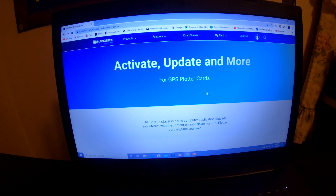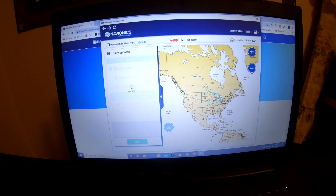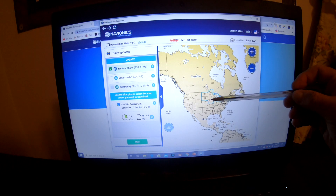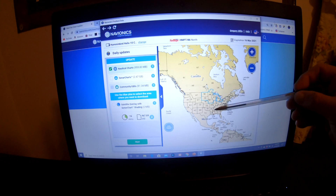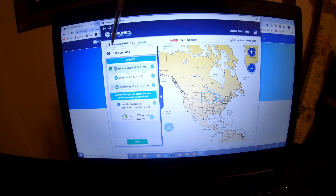All I am going to do is put this into my laptop. Make sure the card is unlocked, and the computer will recognize the card. Hot Maps Platinum North Region — in blue, you can see the region that it covers. These states here are the North Region. It shows my subscription expires March 16th, 2021. I made sure that my plotter is a Humminbird Helix 10 Mega Side Imaging Gen 2.